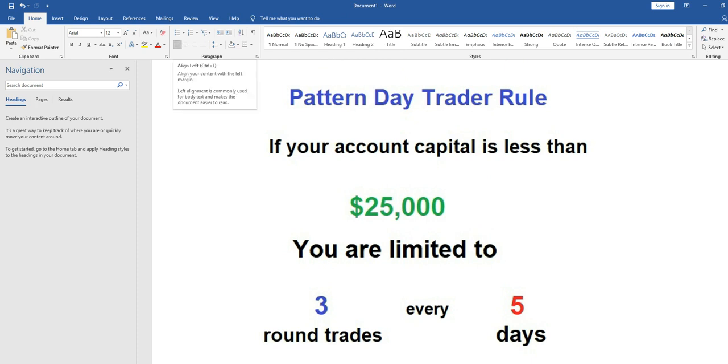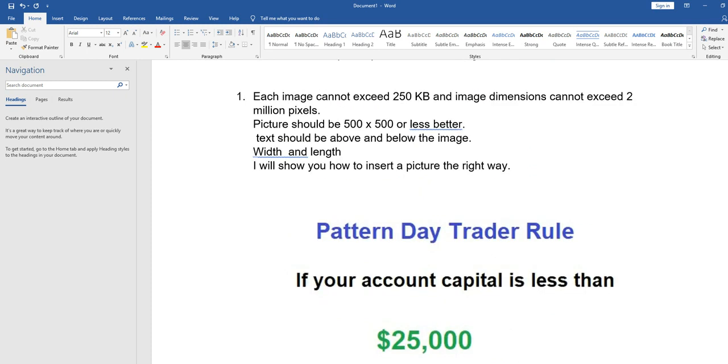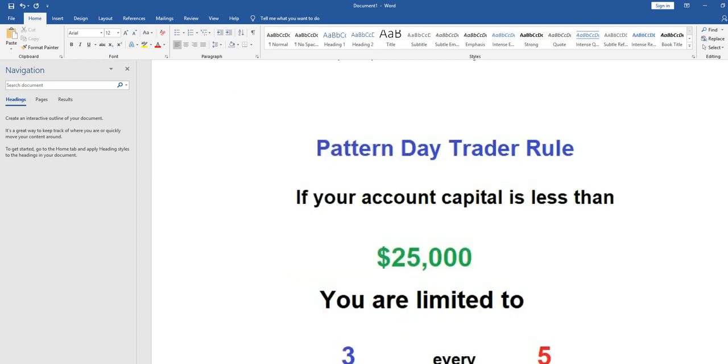Once the picture is inserted inline with text, go to the alignment options and center the picture. Right now it is on the left side, so click the center button to move it to the middle. Your picture is now centered and is 500 by 500 pixels. Leave it as is — your picture is all set up and good. Whatever pictures you have, follow this same process.